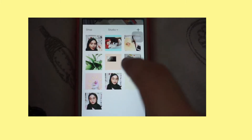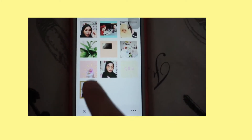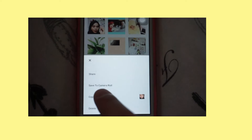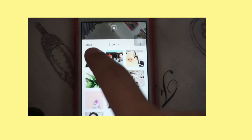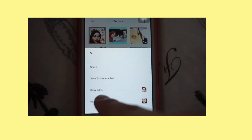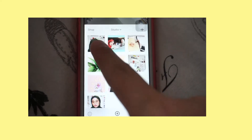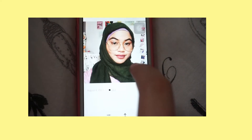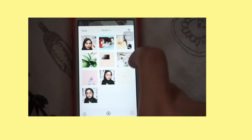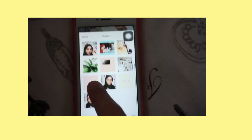If you're sticking to one filter, once you've edited a picture you can click on that picture, tap copy edit, and then paste it onto any other picture you want to use the same filter on. That way your feed will be consistent. That's how I edit my pictures on VSCO.